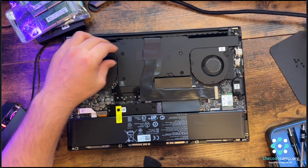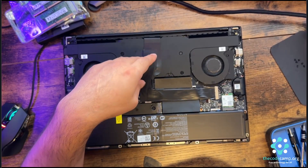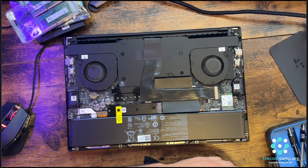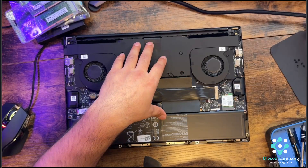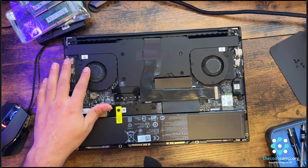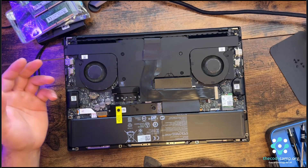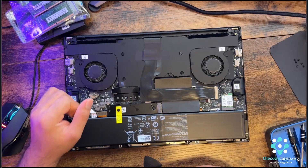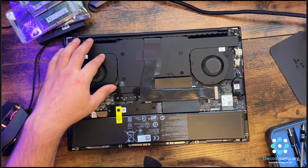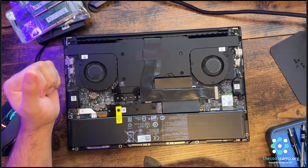Underneath these four screws is the heat sink where the GPU resides. If you want to reapply the thermal paste or if you're facing heating issues — maybe your thermal paste is dried out — you can unscrew this and reapply. The fans sometimes get dirty and collect dust, especially in the space between the front grille and the fan, so always check and clean them.